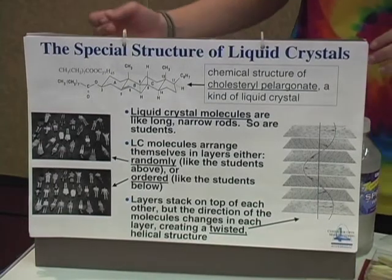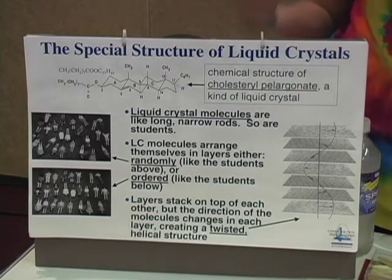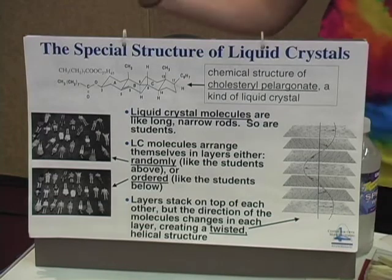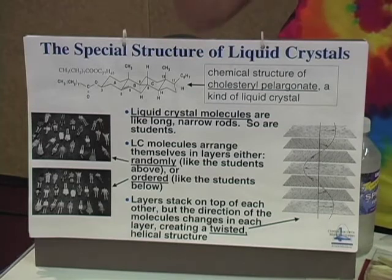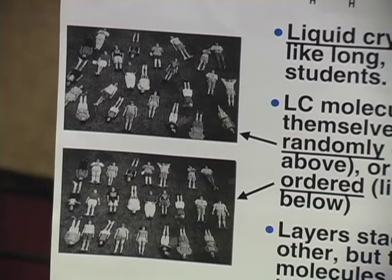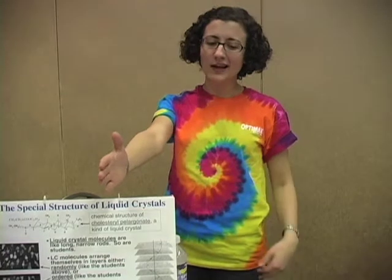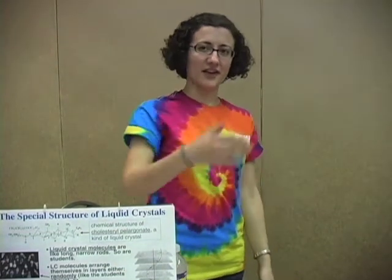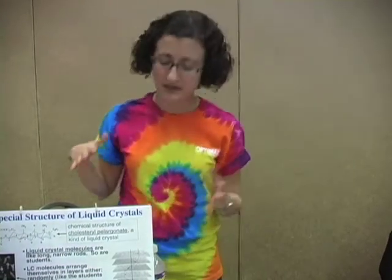The kinds of molecules that do this are long organic molecules made of carbon and hydrogen, oxygen, sometimes nitrogen. They're long like rods — or we explain it sometimes that they are like students. And like students, they can arrange themselves randomly or they can all line up in nice rows. One row of students lines up very well, but if they stuck their arms out, another row of students couldn't line up directly in front of them — they would have to twist a little. And another row in front of them would have to twist a little bit more. And this is what liquid crystals do.